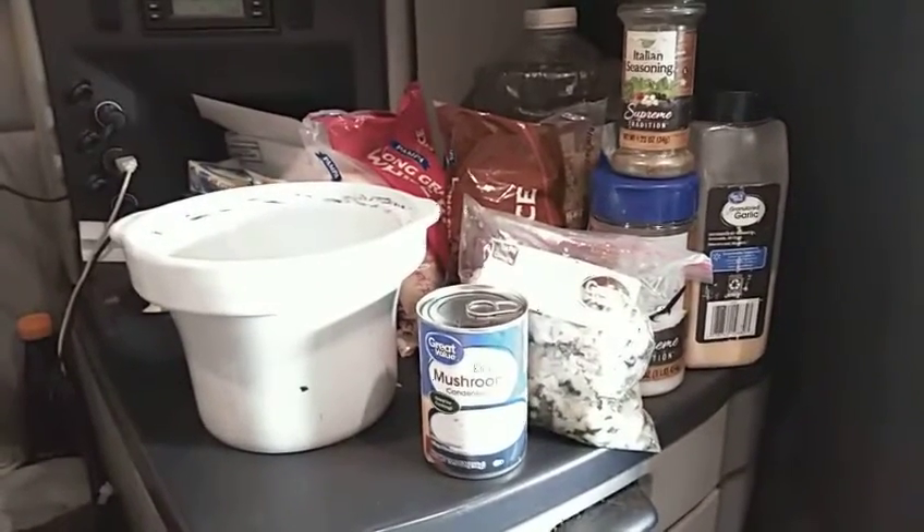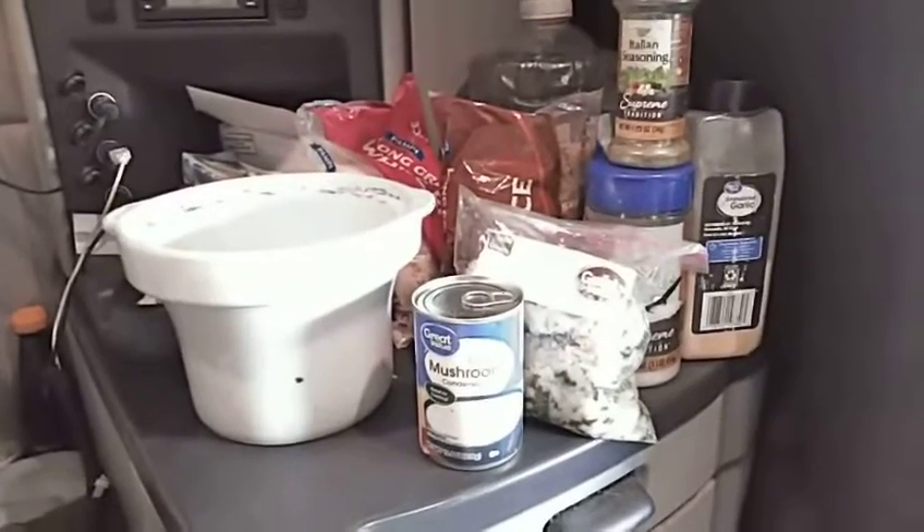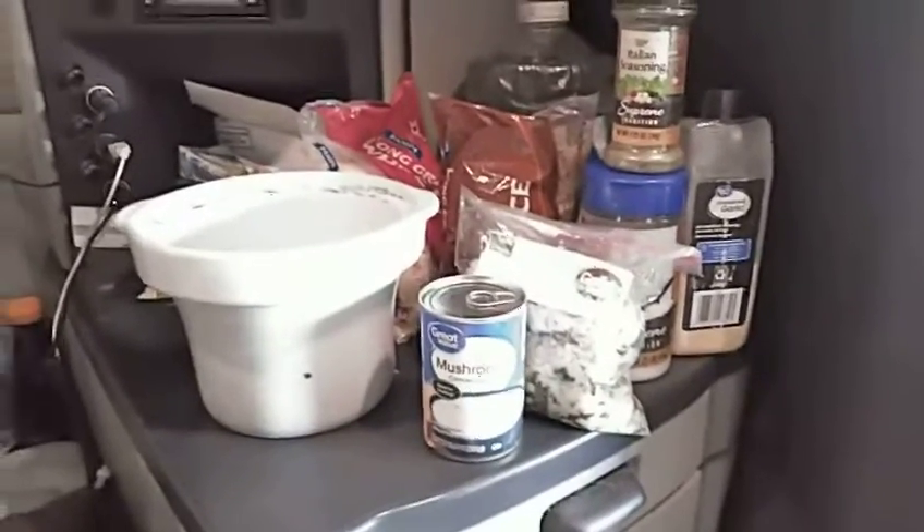Greetings. This is OTR Ogre and Corgi, and this is going to be a little cooking style economic spirituality video, because I believe that efficiency is next to spirituality. Let's get into this.